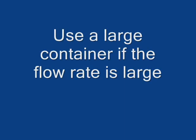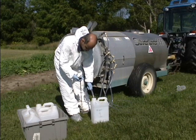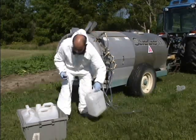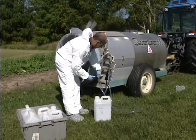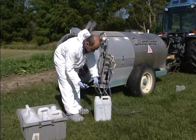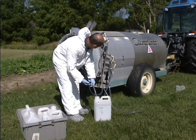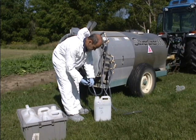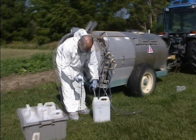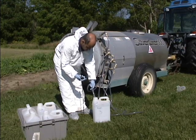Use a large container if the flow rate is large. Here you see the stopwatch and a large container being used. The hose from each nozzle is placed in the container, the stopwatch is set, and as soon as the hose is placed in the container you start the stopwatch for one minute. Continue with the other containers — one container for each nozzle.